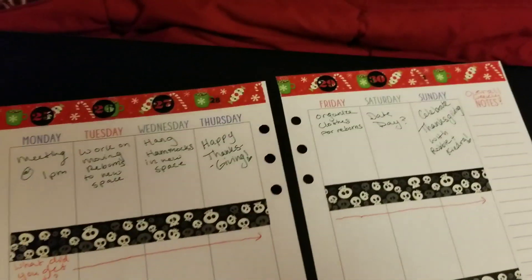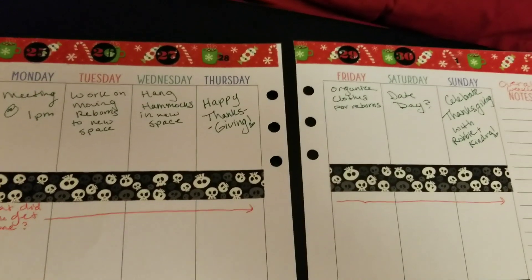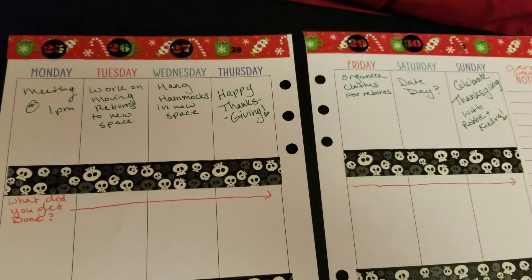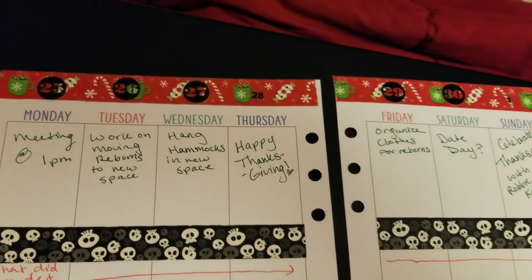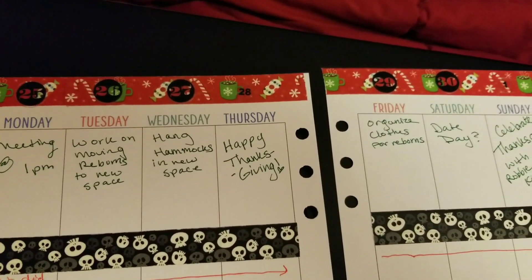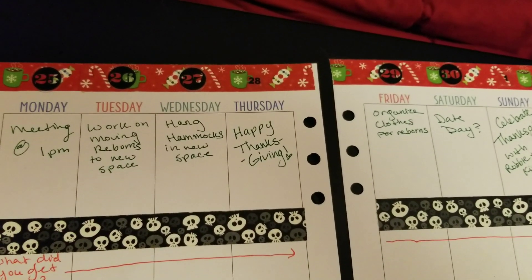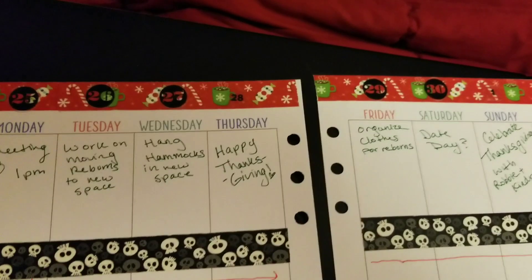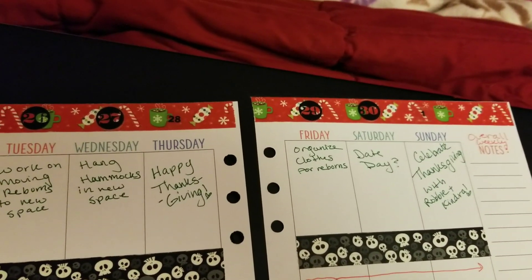Hey guys, so this is basically what I end up with — this is my very simplified planning. A lot of times if I want to be more fancy I will end up putting a lot of stamps in there, but I put my goal for each day. Like I have a lot of moving reborns around, that kind of stuff. It is a holiday week — organizing their clothes, that kind of thing.